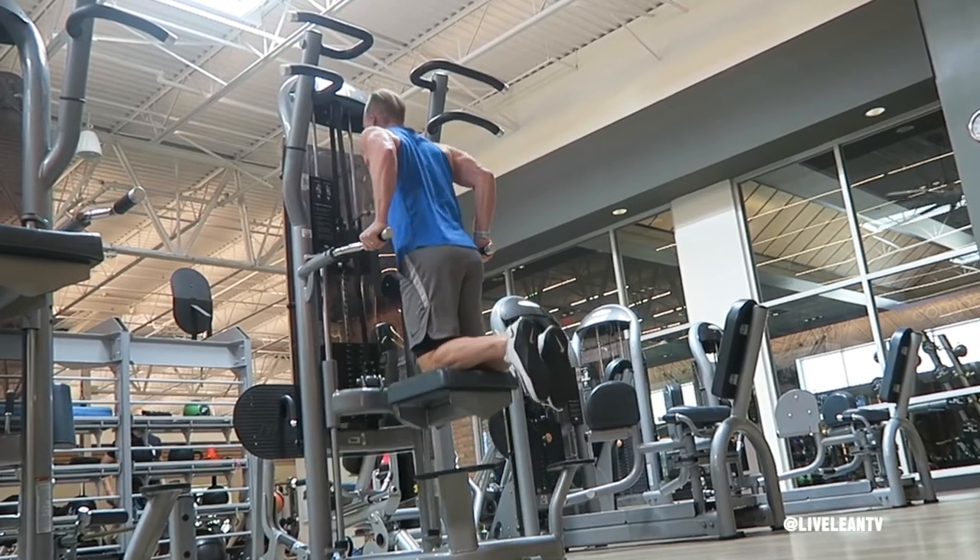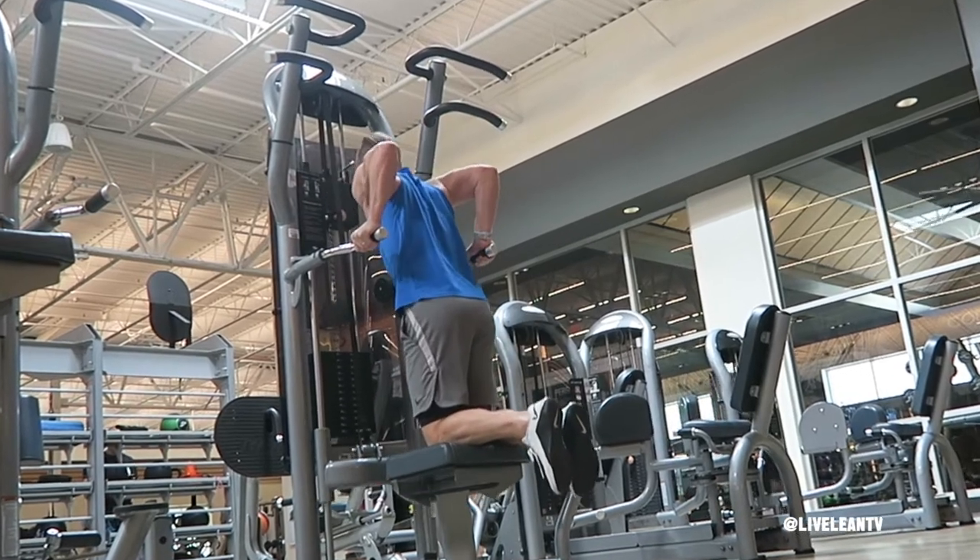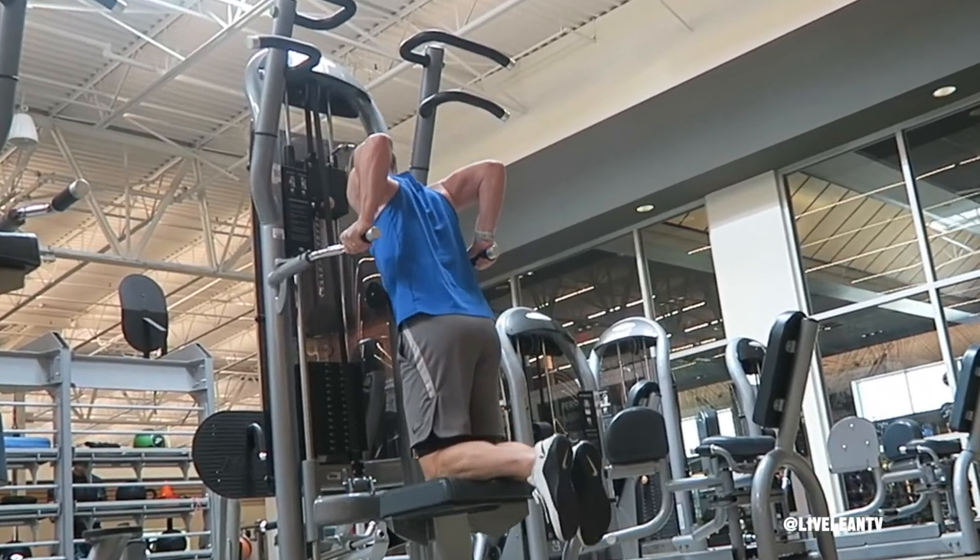The Machine Assisted Parallel Bar Dip is a great beginner exercise that primarily targets the triceps, as well as the chest and shoulders.